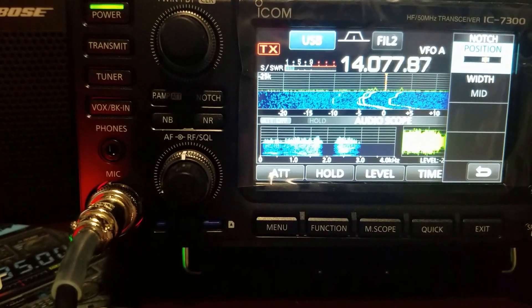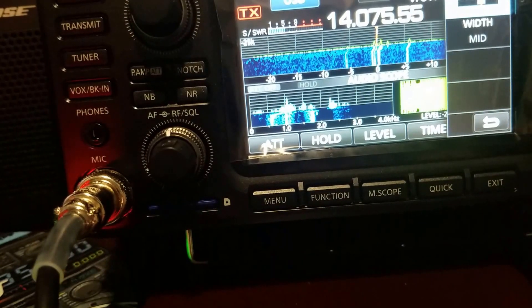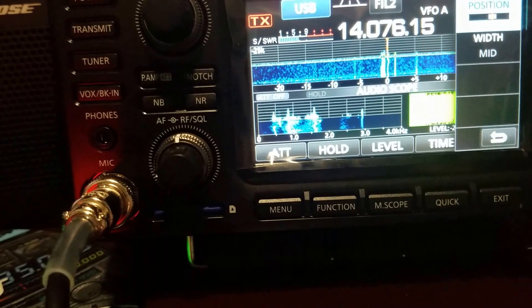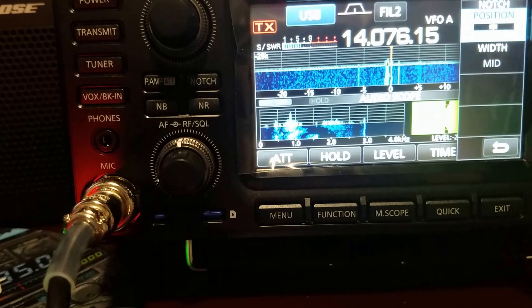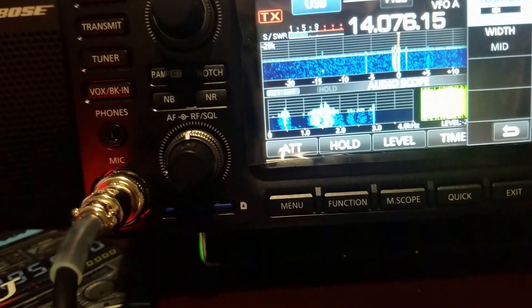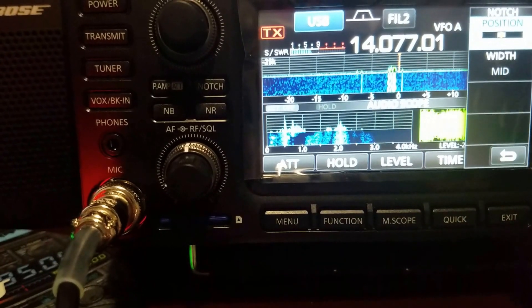There are a couple more signals up here — there's a whole bunch of them for us to notch out. Let's move it over there. There are so many I can't even notch them all out, but you get the concept — you can actually visually see what you're notching out.